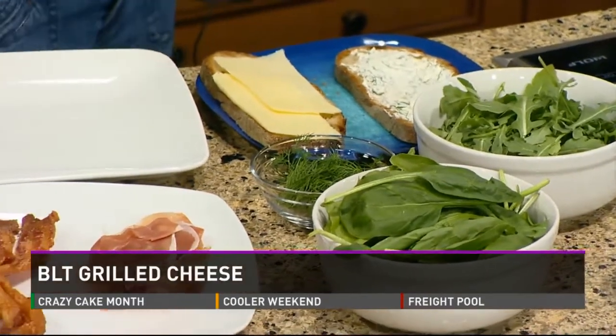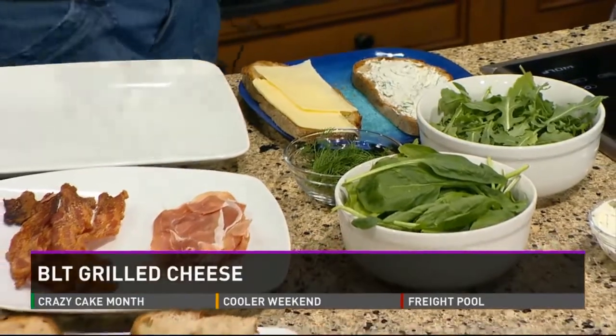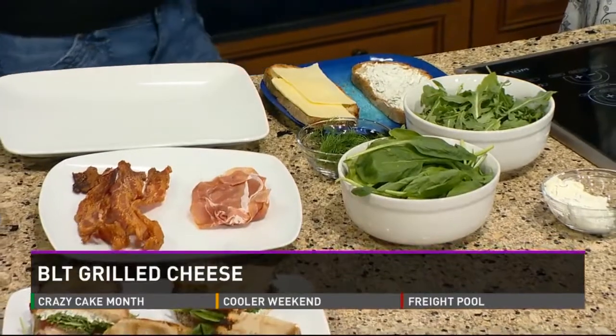When you wash it, you want to make sure you just run it under cold water and get rid of any of that sand and grit. And you got these at a Farmer's Market? I did get the spinach at the Farmer's Market. It looks nice. And I know a lot of the arugula you'll find more in the Longmont and Boulder area.